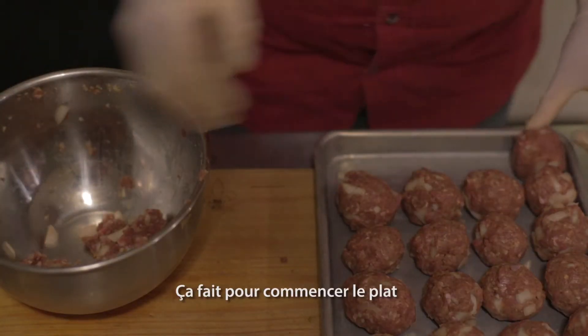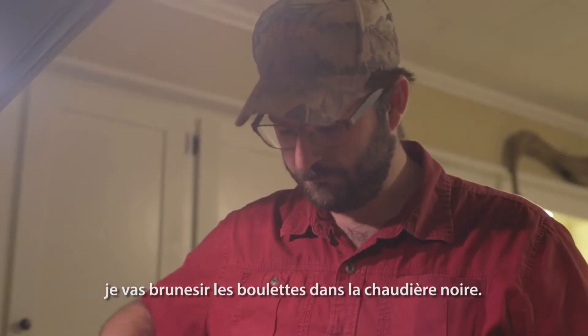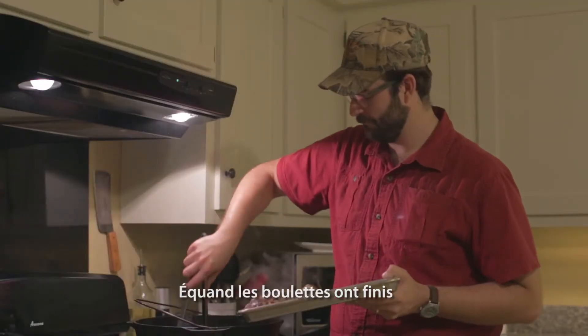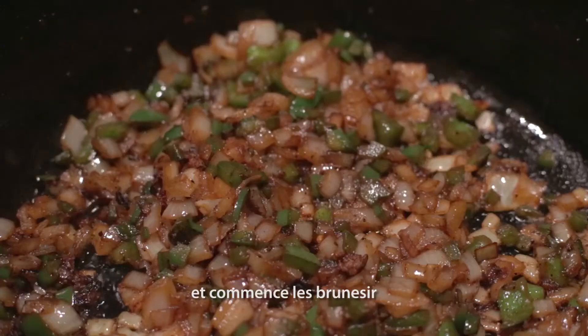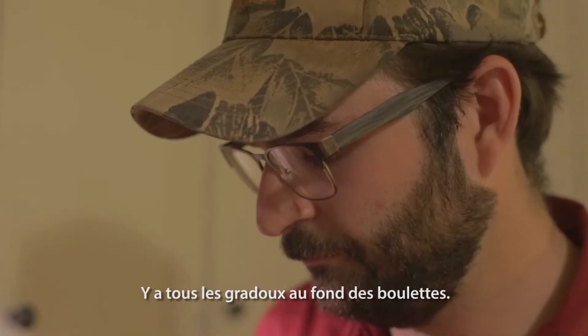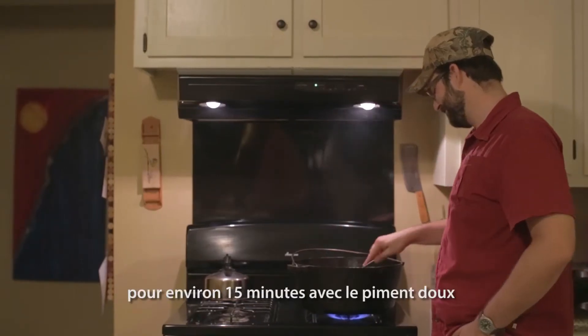To begin the dish, I'll take those meatballs and brown them in the pot — get them browned really well on every side. When those meatballs are removed, that's when I add my onions and start to brown them up, because you've got all that good fond at the bottom from the meatballs. I let my onions cook for about 15 minutes with the bell pepper.